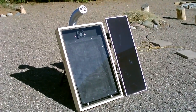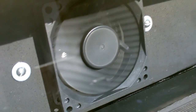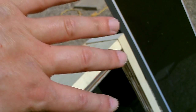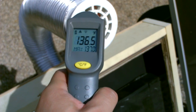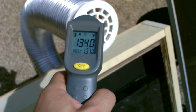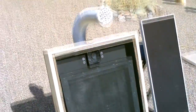Hey there, this is a quick video to show you how to make one of these screen absorber solar air heaters. That's nice hot air — 135 right now, 136, 137. The sun keeps going behind some thin clouds. All right, it's working perfect. I got it out in the sun and it's putting out some nice hot air.